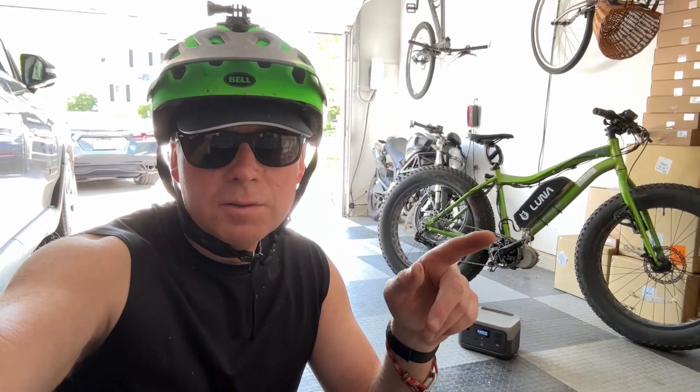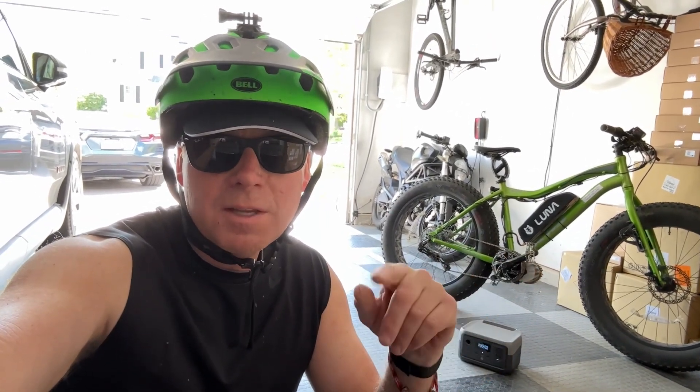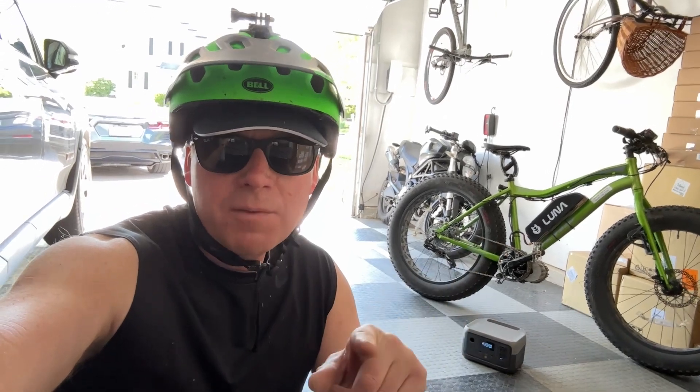Jeff Keenan here. I just got done ripping this Lunacycles fat tire e-bike on the trails. This thing has 2500 watts and a 700 watt hour battery. I want to see if I can recharge it with the EcoFlow Delta II.